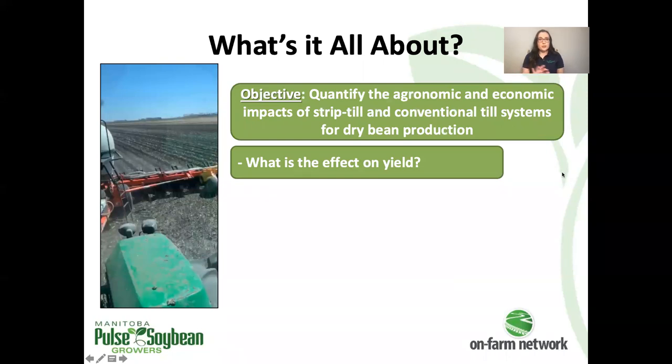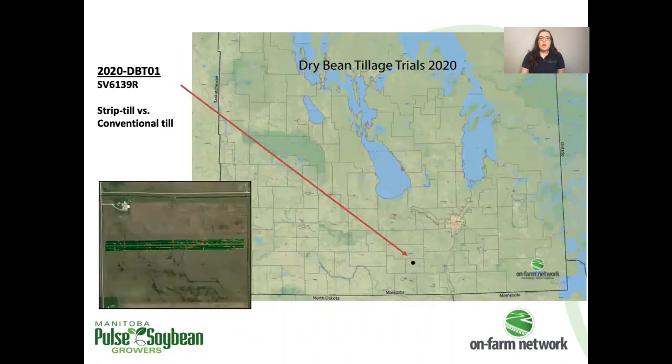This trial was designed to compare the two tillage systems with the main focus on yield. We wanted to verify that strip tillage could be used for this producer's dry bean production without harming yield at the end of the season. We had a single dry bean tillage trial this year in South Central Manitoba — it was in Pinto beans. You can see an NDVI image here of the trial. The layout was a little different from the start, because of equipment widths and how many different pieces of equipment were involved and had to line up to fit within our plots or strips, so we ended up having to stack replicates in this trial.